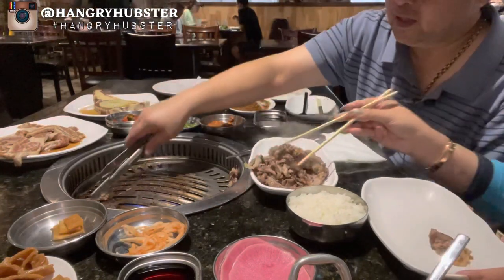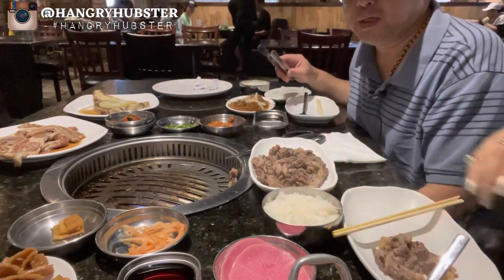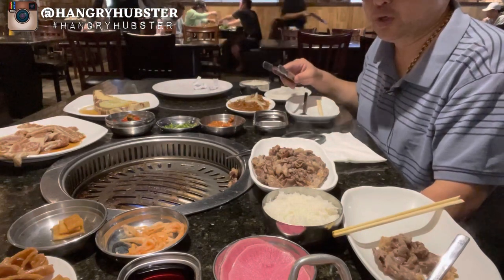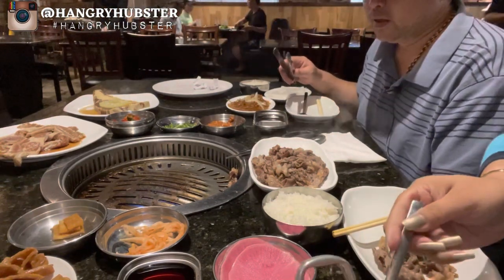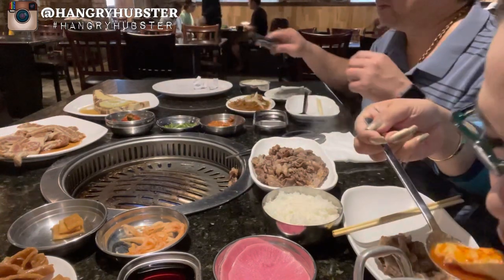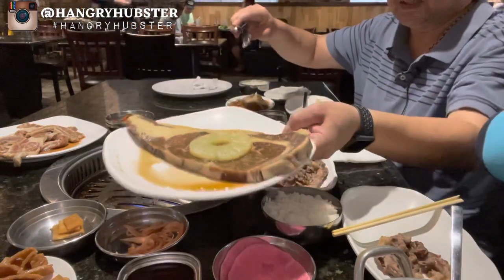They've got two options — Dinner A and Dinner B — well, it's still lunch but they have the lunch menu. We went with the dinner menu and got the steak and some of their premium items. Let's go ahead and cook the steak.